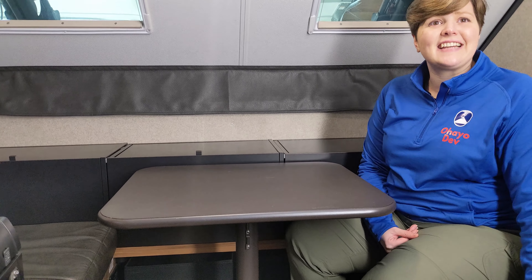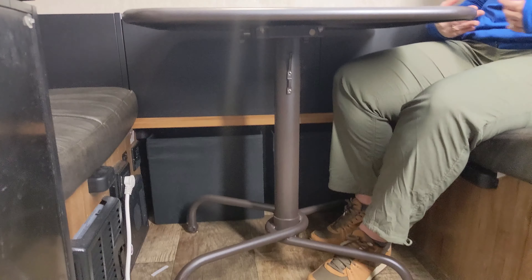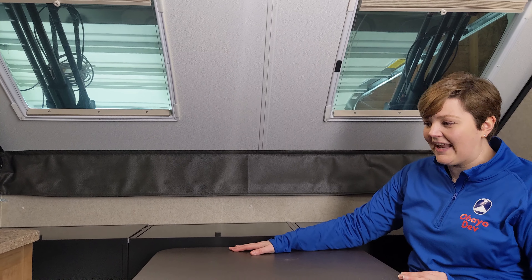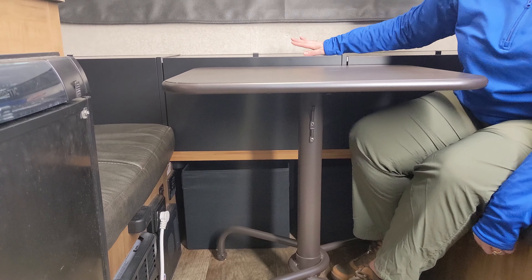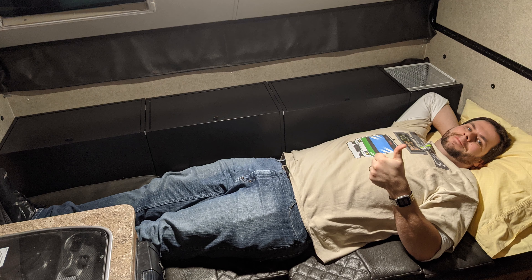One of the biggest complaints about the dinette for A-frame campers is that it's really tight. Because it also has to function as the base for the bed, you don't get a lot of breathing room. My husband and I only need a small table, so we've opted to remove the original dinette and just use a small Ikea metal table. The best thing is we still have the original table, and even with the built-in cabinets, if we needed to convert this to sleep a third person, we easily could.